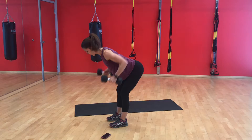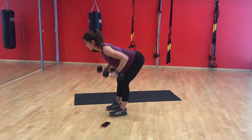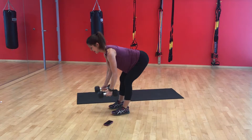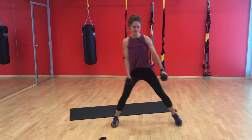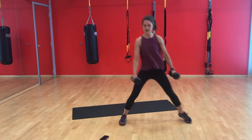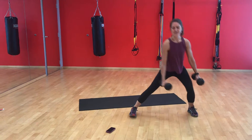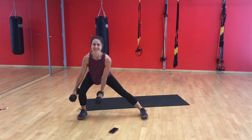One, two, three, four, five, six, seven, eight — side lunges. One, two, three, four, five, six.